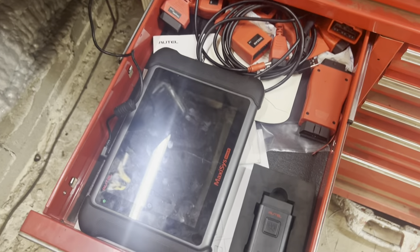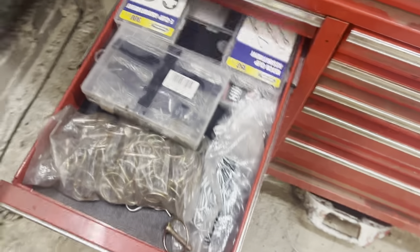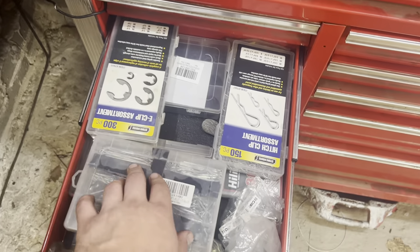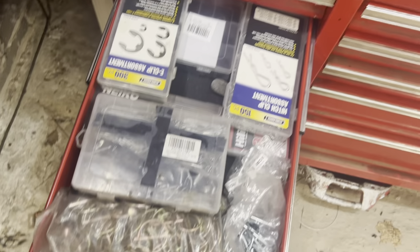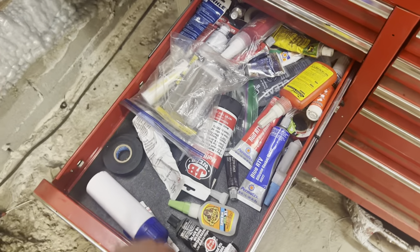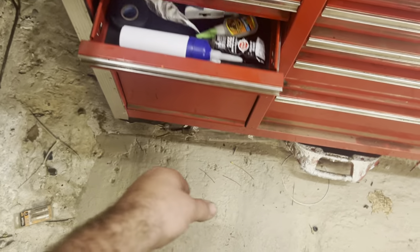Got our scan tool here with the different adapters — this is the Autel, really nice scan tool, works pretty good. We've got all of our clips and hitch pins, linch pins, cotter pins. Down here we've got our RTV glue, Loctite, everything of that nature. Dielectric grease, roll of electrical tape. This is the rag drawer.